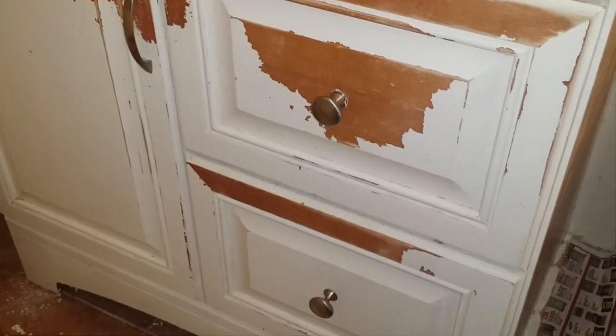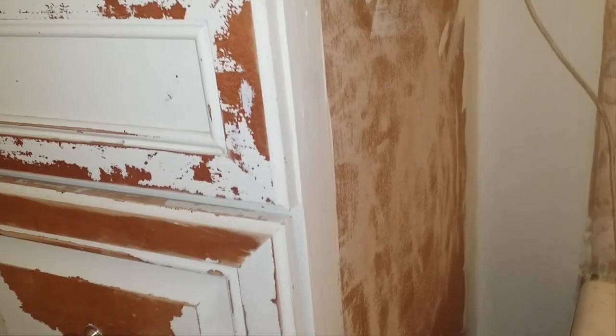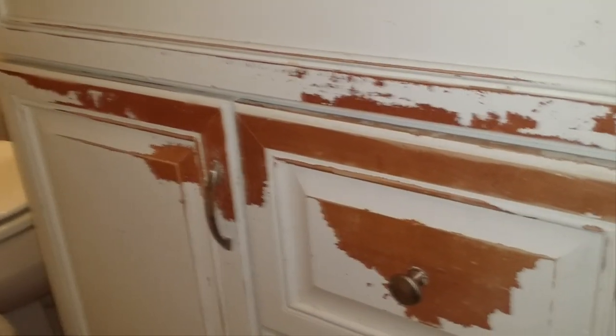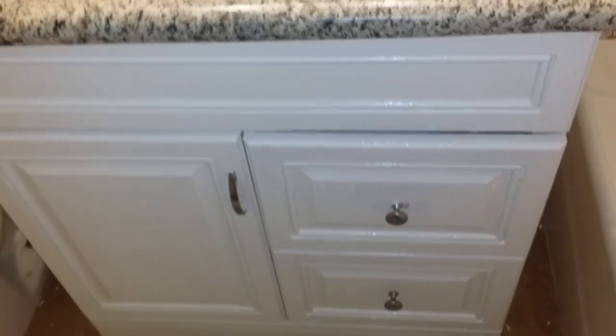I sanded down the cabinet with between 80 and 220 grit. I'm just starting to do the corners right now with new paint and we'll see how it goes. It's repainted — it's not perfect, I'm gonna have to go over it again, but for the most part it didn't come out too bad.